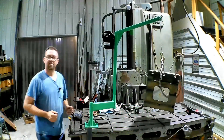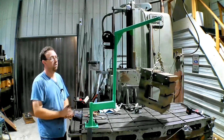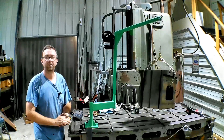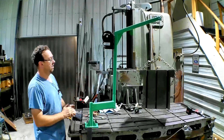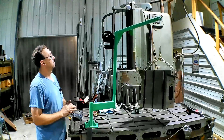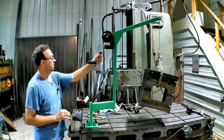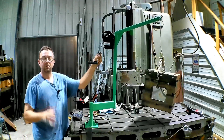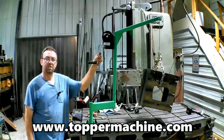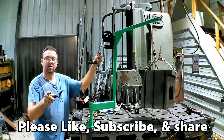That looks like a success. We're going to end the video here. Next week we'll test it on the vertical head on the Cincinnati horizontal to make sure it works for that — that was the whole reason for building it. Looks like it's working fine — that's about 300 to 350 pounds hanging from there and it's doing a beautiful job. The only complaint I have is the handle's much longer than I need; I'll probably shorten that up. Check out my website at www.toppermachine.com and please like, subscribe, and share. Stay with us to see what's next — until next time, get out in your shop and get it done right the first time.